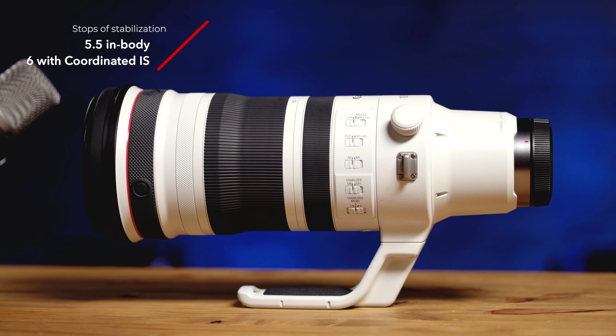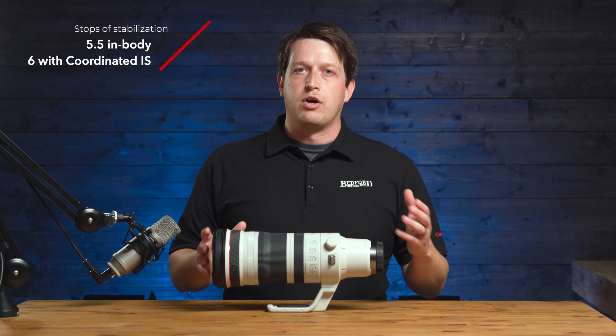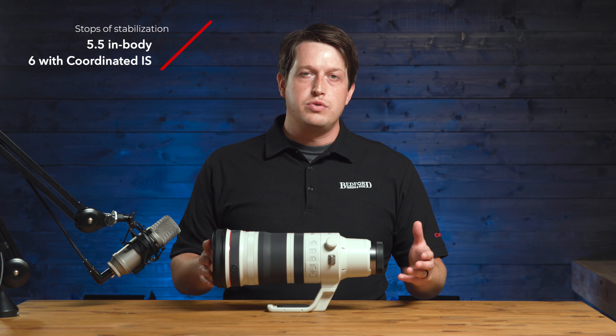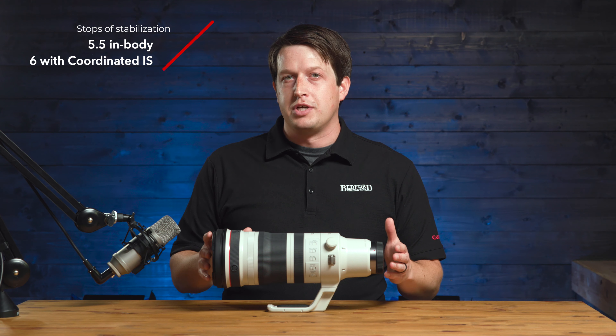It has about 5.5 stops of built-in image stabilization. But if you have a camera body like the R5 or the R6 Mark II that have stabilized sensors, you'll get up to 6 stops of stabilization with this lens.